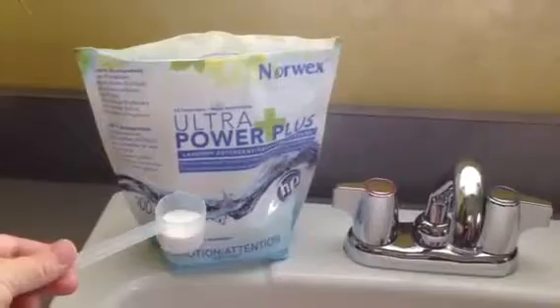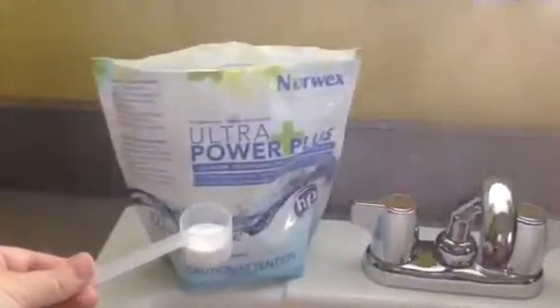Step four: add one fourth to one teaspoon of our Ultra Power Plus laundry detergent by Norwex to the boiling water and cloths.